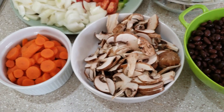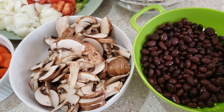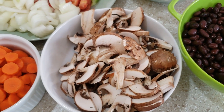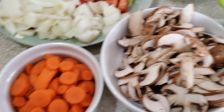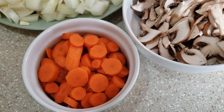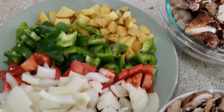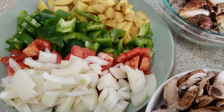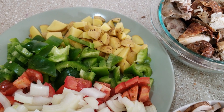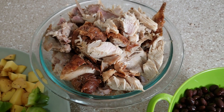Now for this easy, easy, easy recipe, you're going to need one can of black beans, rinsed and drained. Some chopped mushrooms — about six or seven of them. Three regular sized carrots chopped up, little slim carrots, an assortment of chopped veggies: onions, tomatoes, bell peppers, and potato, and a bowl of your leftover turkey.